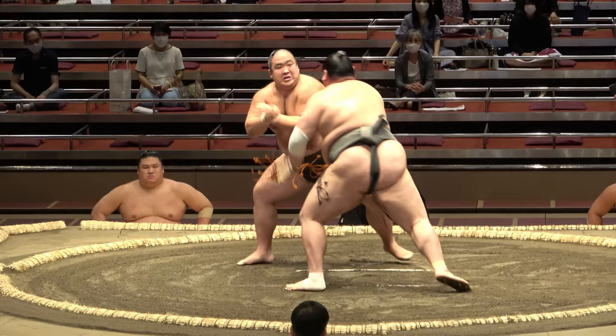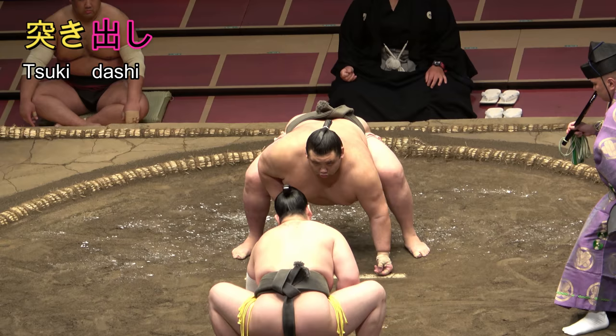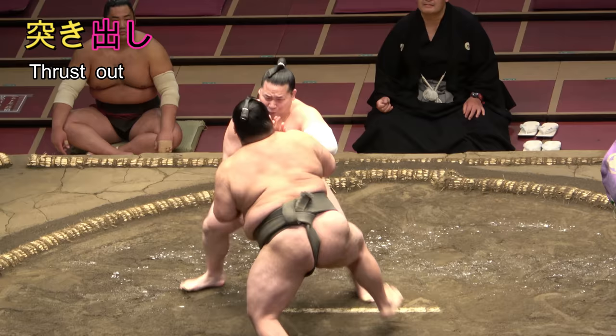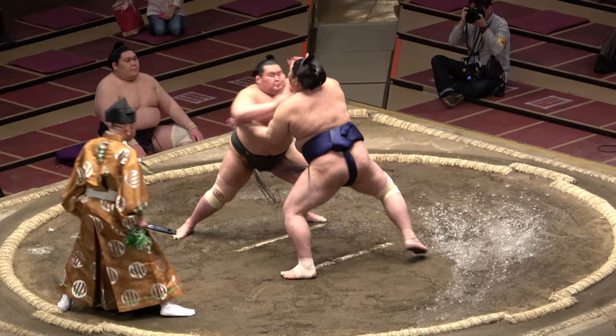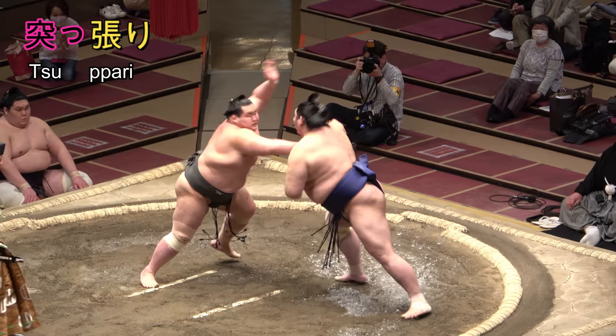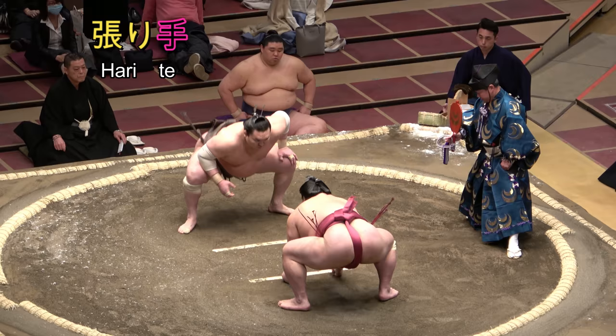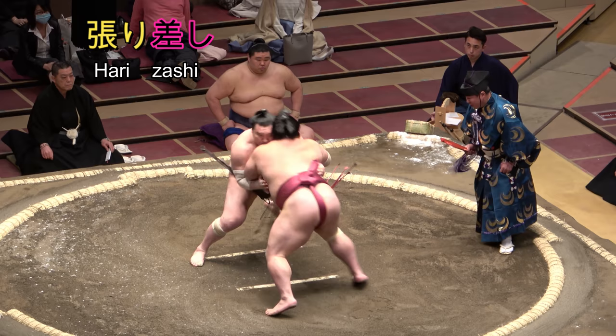The next two basic techniques are tsukidashi and tsukitaoshi. Whereas oshi-dashi refers to pushing, tsukidashi refers to thrusting — winning your match with short jabbing contact rather than a prolonged push. This winning move likely results from a tsupari, or thrusting attack, written with the characters tsuku (thrust) and haru (slap) — the same haru as in harite, meaning face slap or literally slapping hand, and harizashi, the face slap and inside arm adored by Hakuho.